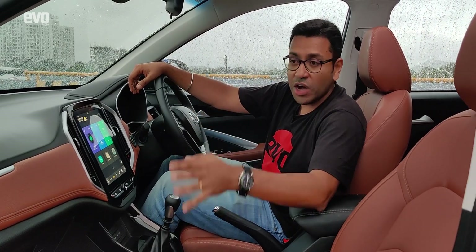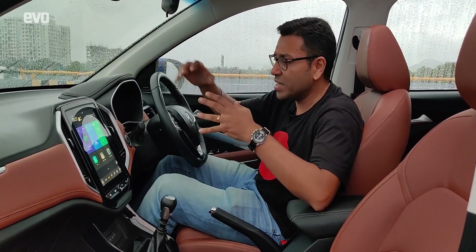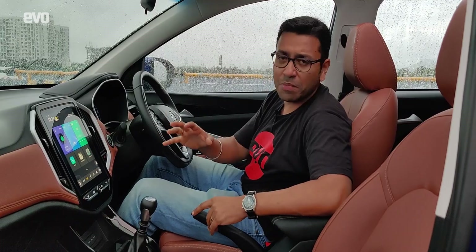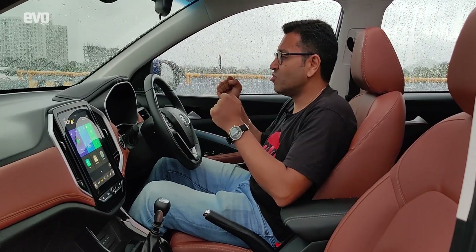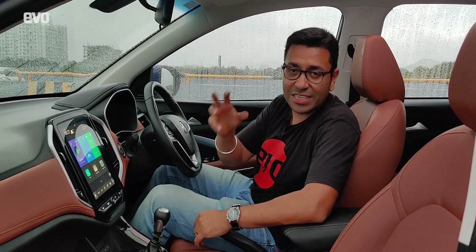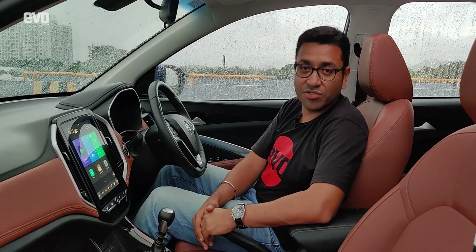We will have a full review of the Hector Plus on the channel very soon, but to drive, there's not much difference between the Hector and the Hector Plus — it still is soft, it's still not the driver's car that you would want, but it still is a great car to be driven around in.